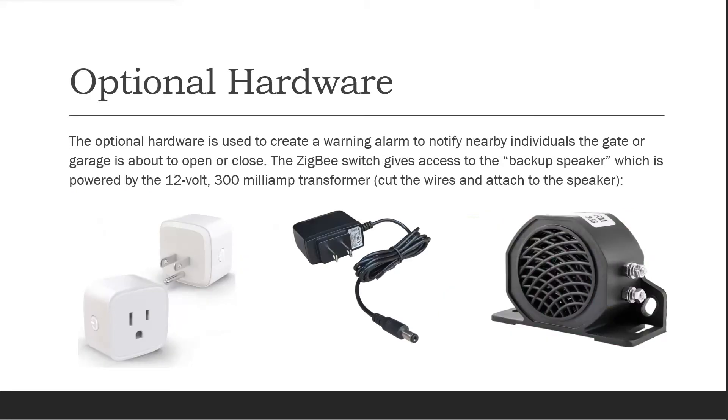The optional hardware is used to create a warning alarm to notify nearby individuals the gate or garage is about to open or close. The Zigbee switch gives access to the backup speaker, which is powered by the 12 volt 300 milliamp transformer.